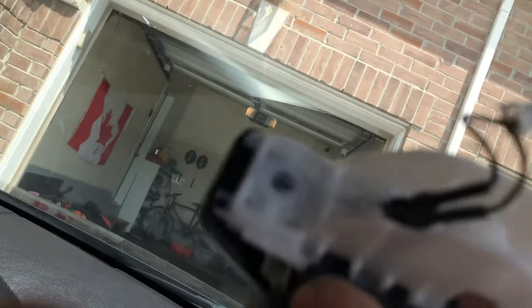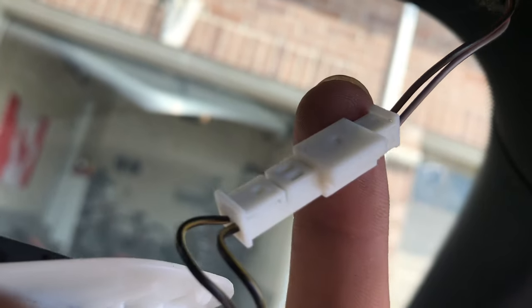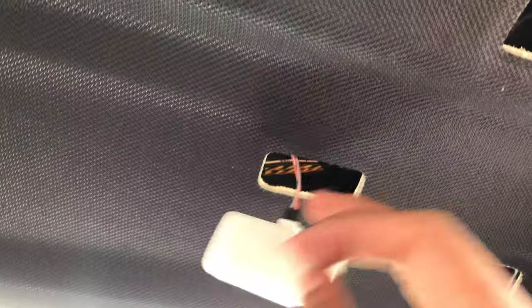Be careful — there's a little wire connected to it, so you need to remove that first. Then take the light off — it's pretty simple, just pop it out, and there's a little plug you'll see right here that you need to disconnect.